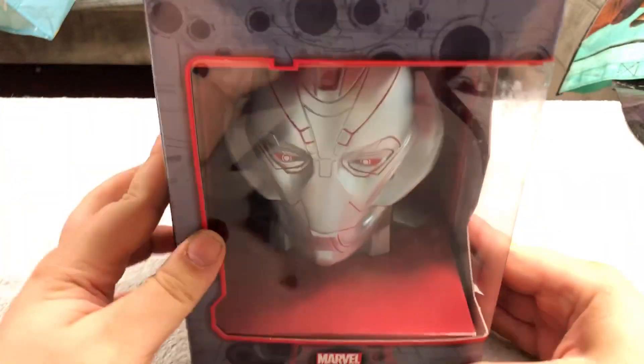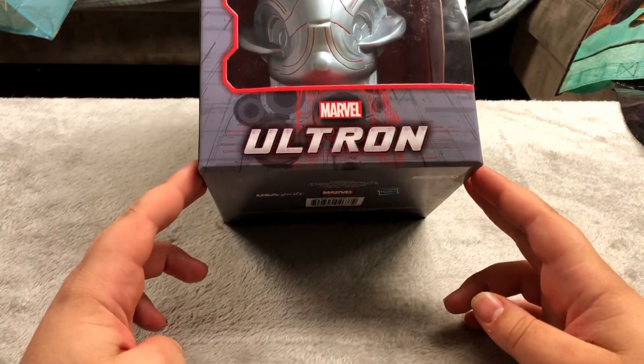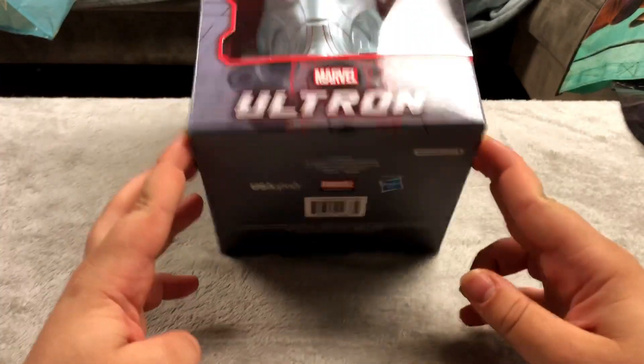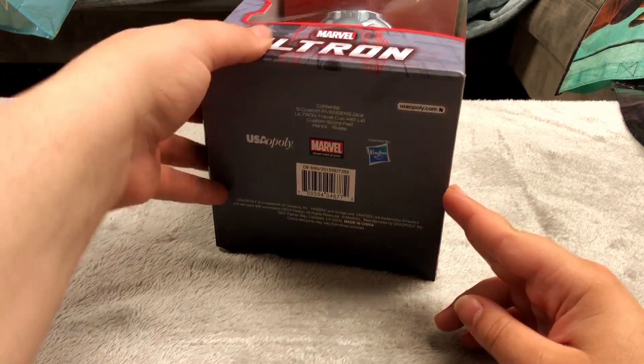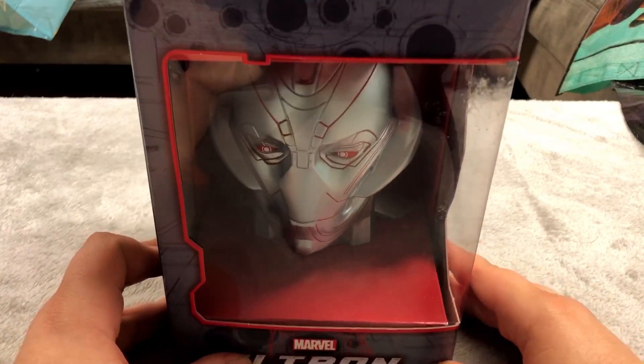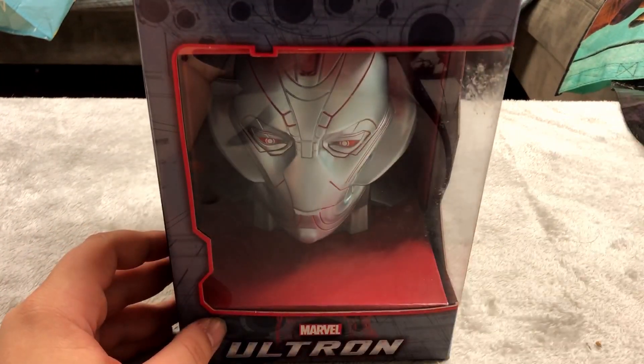This is $15 at my local game store — it's a board game, I'm not sure what game exactly — but it's just Ultron's head which on its own is just a cool figure, so I decided to get it.